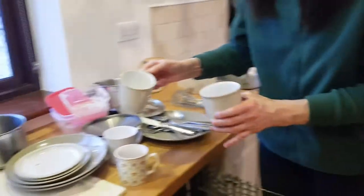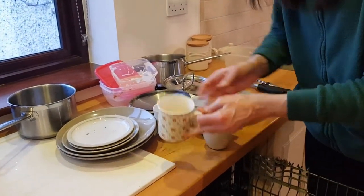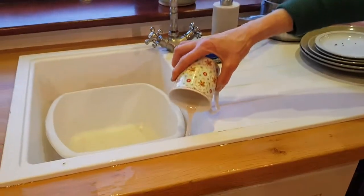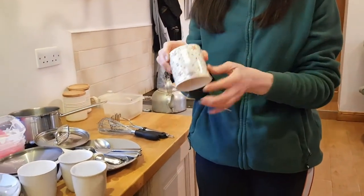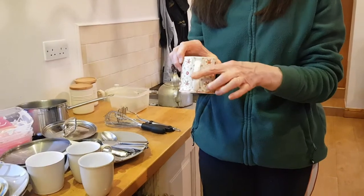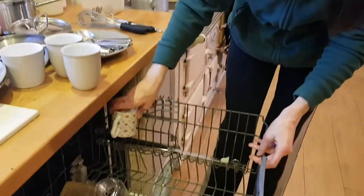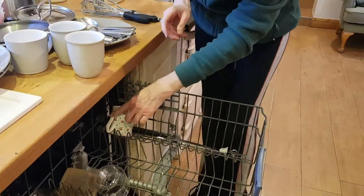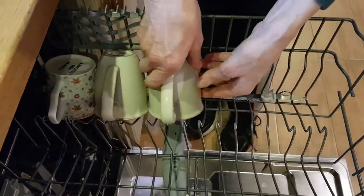If there's any tea in your mug or cups, just empty it into one and then you can pour it down your sink. Take your mug or cup, turn the handle away from you, turn it upside down and place it at the back. It's very important to turn the handle in towards the middle. Stack your mugs side by side.